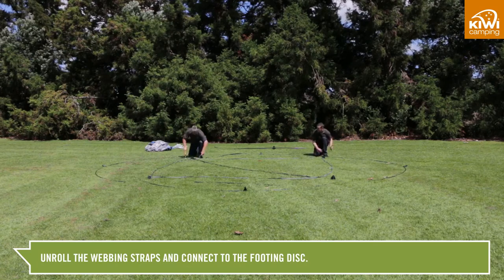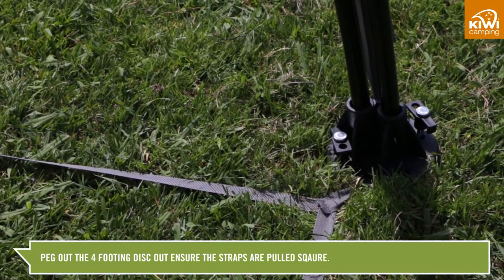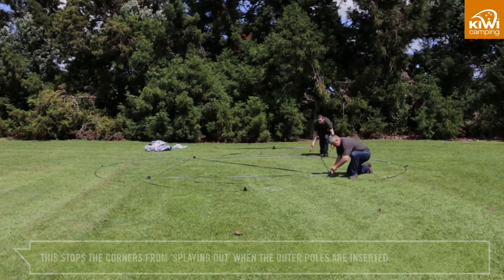Unroll the webbing straps and connect them to the footing discs. Peg the four footing discs out, ensuring the straps are pulled square. This stops the corners from splaying out when the outer poles are inserted.